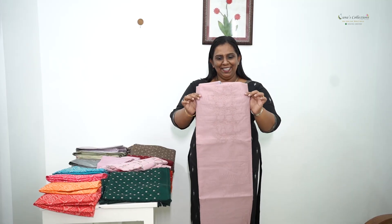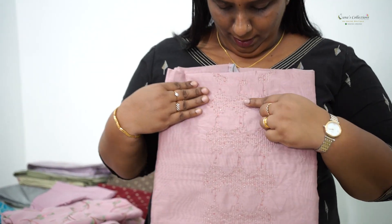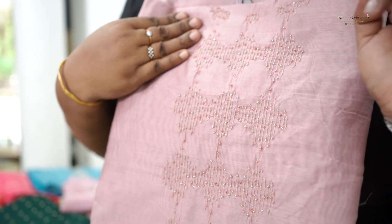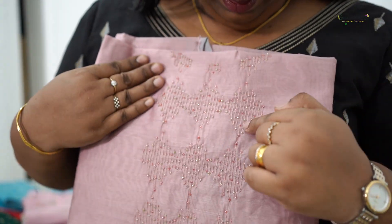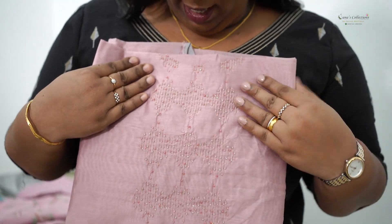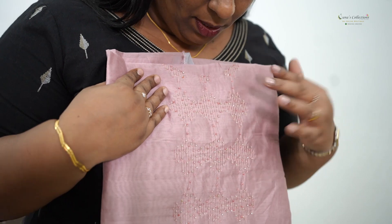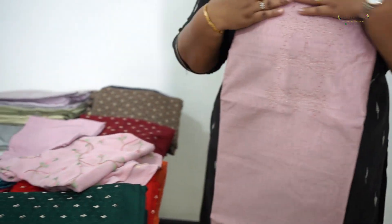This is our first salwar set. This is a Chanderi fabric. In the Chanderi fabric, you can look at it — it is multi-color with beautiful small beads. It is a thread with a running stitch. This is a Yog Posh — it is a moe color.